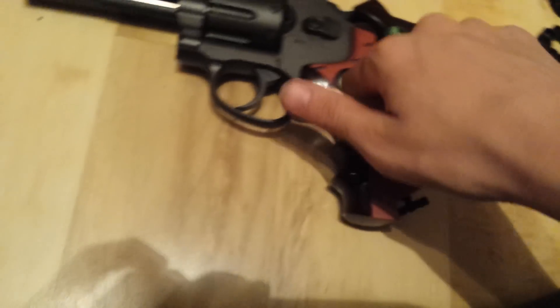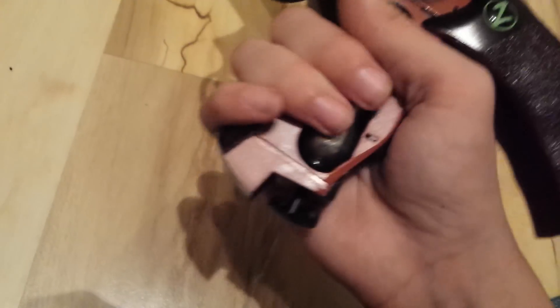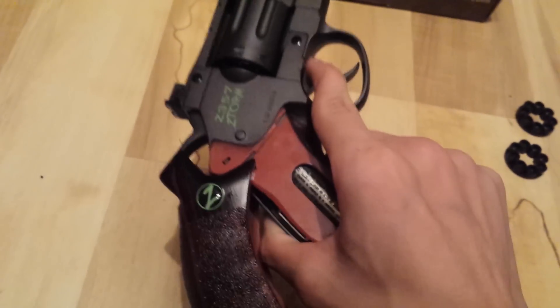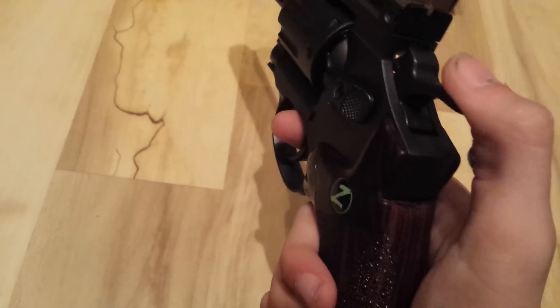I already have CO2 in there. It is a pretty loud gun. I don't think it'll bother you unless you're trying to go stealth like a sniper or something. But if you hit someone with this, they're gonna feel it — it's 425 feet per second. I'm using 12 gram BBs, but it's probably 20 gram like it says on the back of the box.